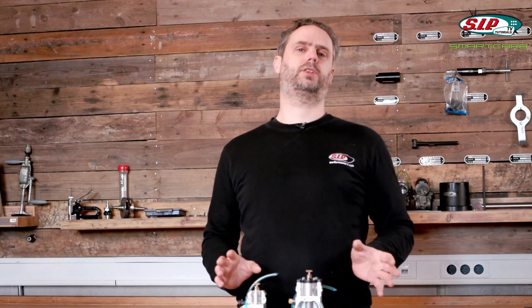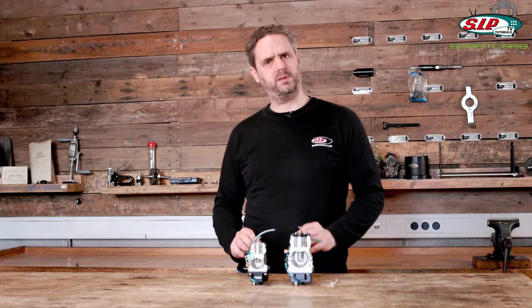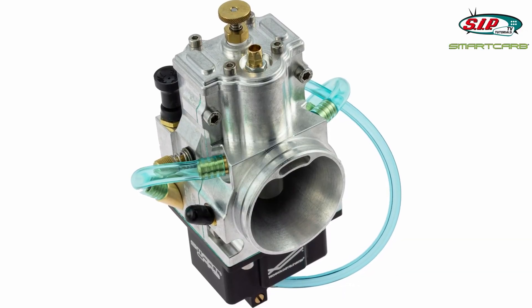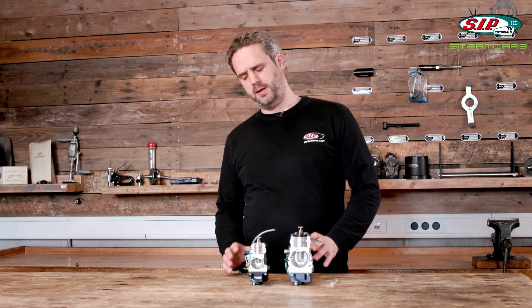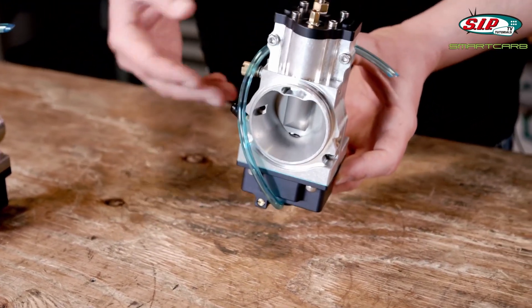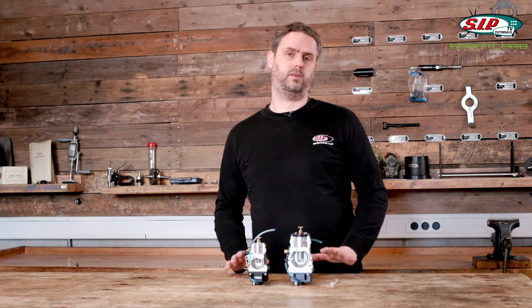One thing first: forget the increase in power — well, don't forget it, it is nice. In our test we too had a slight increase in power, but for me personally that's not the main reason to buy a Smart Carb. What's really cool about that carburetor is that they are extremely easy to tune, that they work really well, that throttle response is excellent, and first and foremost that it automatically adjusts to changes in air pressure.